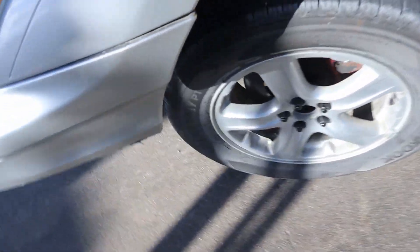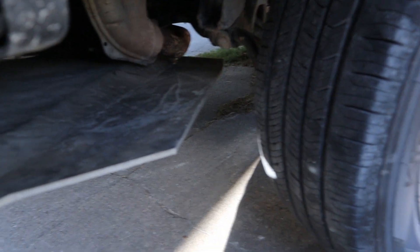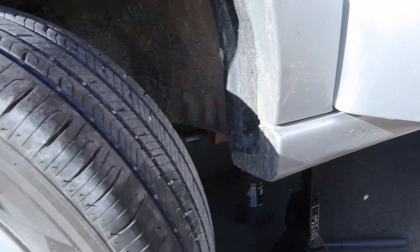Cranked all the way to one side. I'm not touching anything, but I cranked all the way to one side and you start getting close to my skid plate. Definitely not a problem in back. Let's go check the other side.